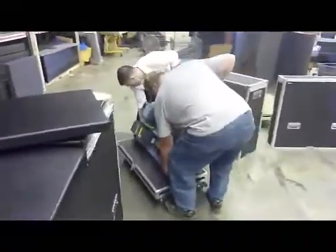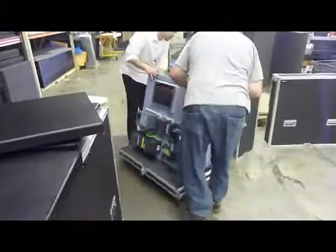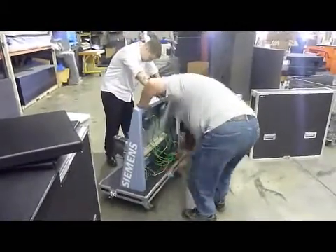The last step in the process is to load the equipment into the finished case and make any adjustments needed. The case is now ready for quality control and then delivery to the customer.